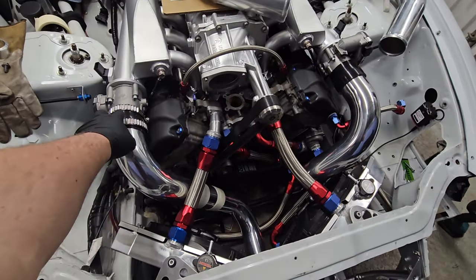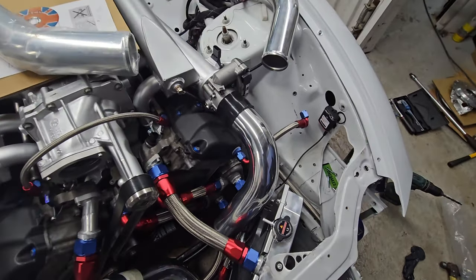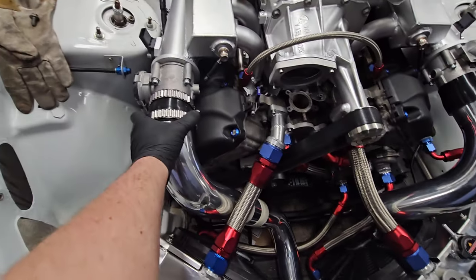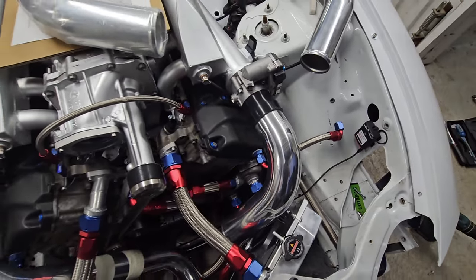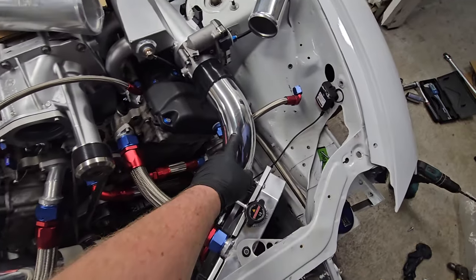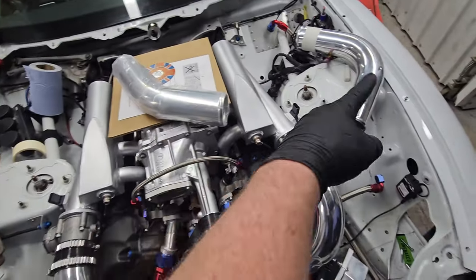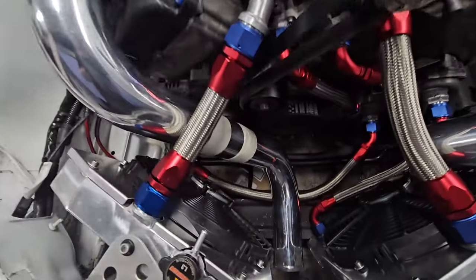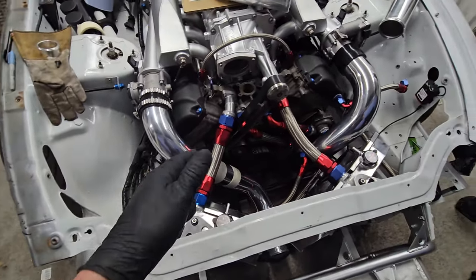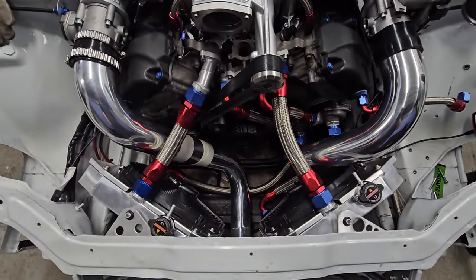Starting to pipe this up - got a couple of reducers, these are ASH or something but they're absolutely useless. Whenever I've ordered anything they always phone and say they've only got it in blue or bright orange, so I'm facing their logo down for that reason. All these bends came from Turbo Zentrum - ordered a few of these, few 90s, few 45s. Just cutting and trimming, a couple of bits of straight, just taping it up at the moment.